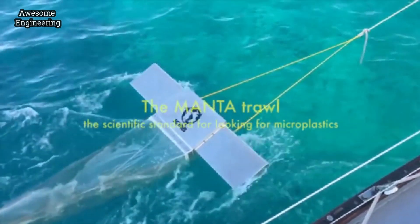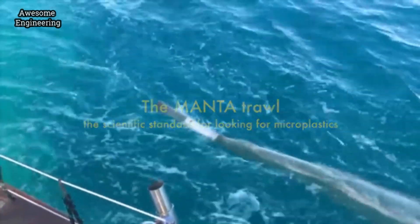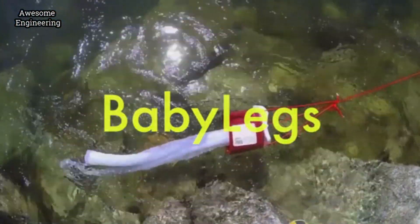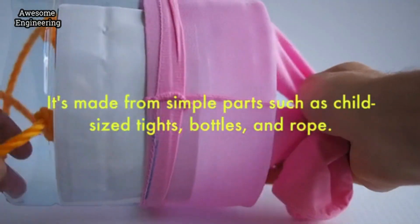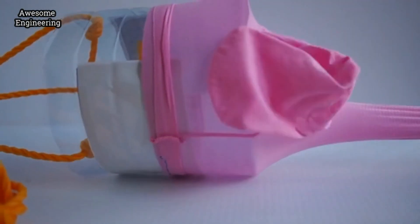The Manta trawl is the scientific standard for looking for plastics on the surface of water, and altogether it costs about $3,500. Baby Legs costs about $20. She's made with baby tights, soda pop bottles, and a plumber's clamp. At Public Lab, we're always looking for simple, elegant designs for kits that address environmental issues.